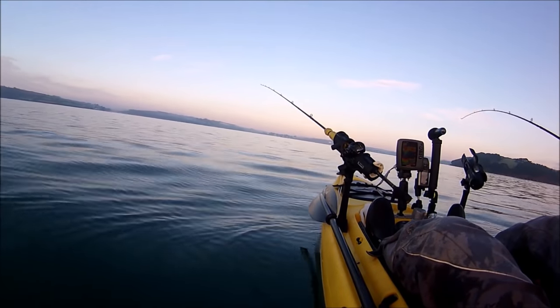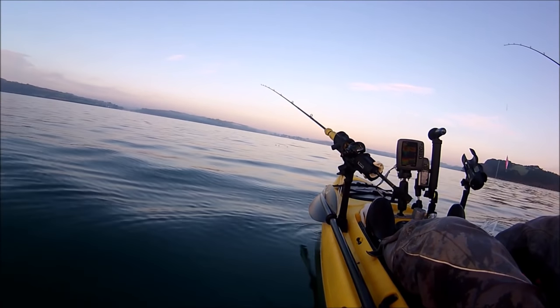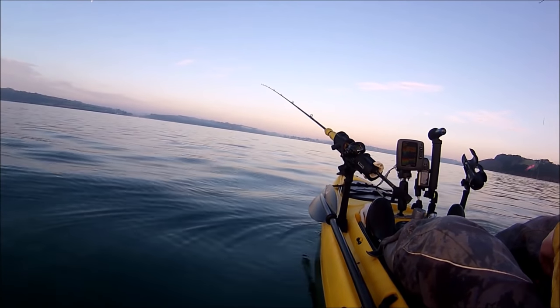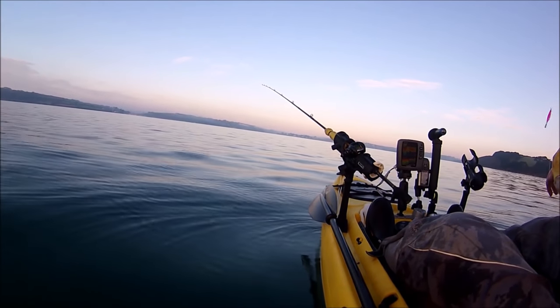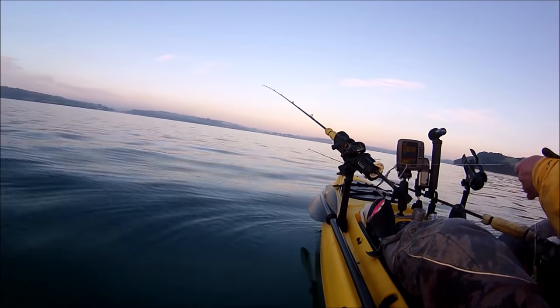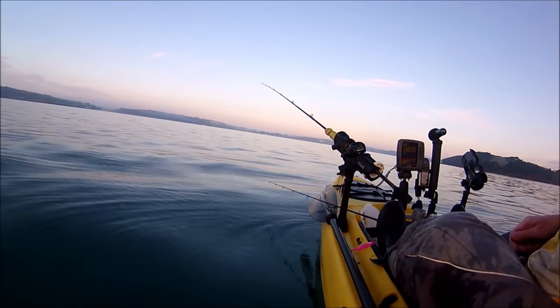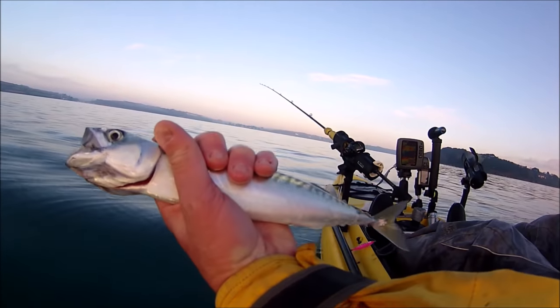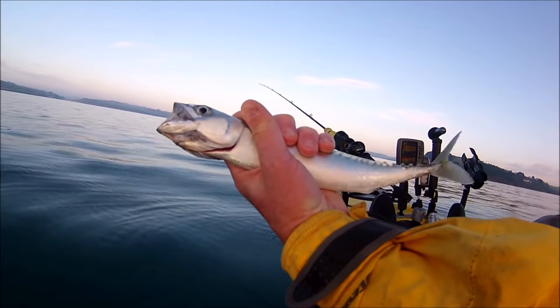I was just reeling my squid jigs up — and what can sometimes happen with the squid jigs, believe it, you will catch fish on them. It's whether you can land them. And there you go — that's a mackerel caught on the squid jigs. So at least we know there's mackerel around.